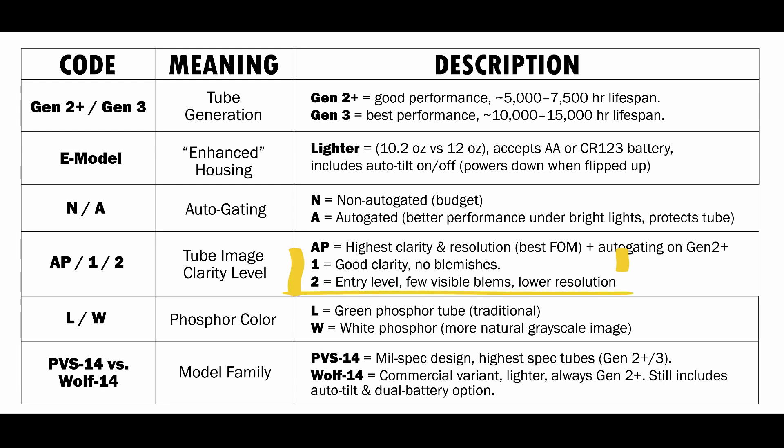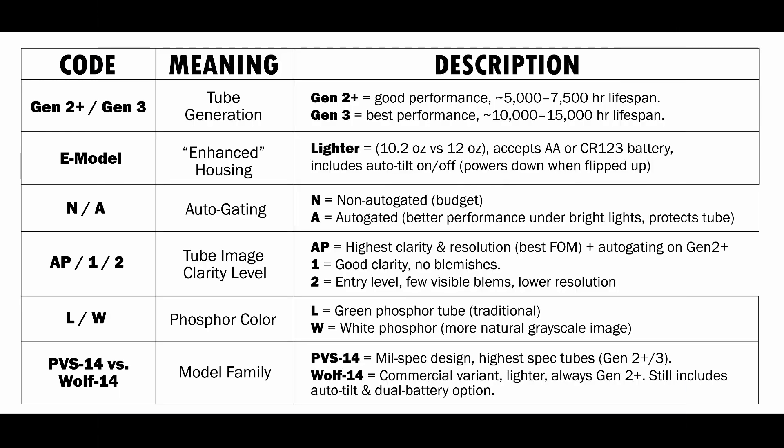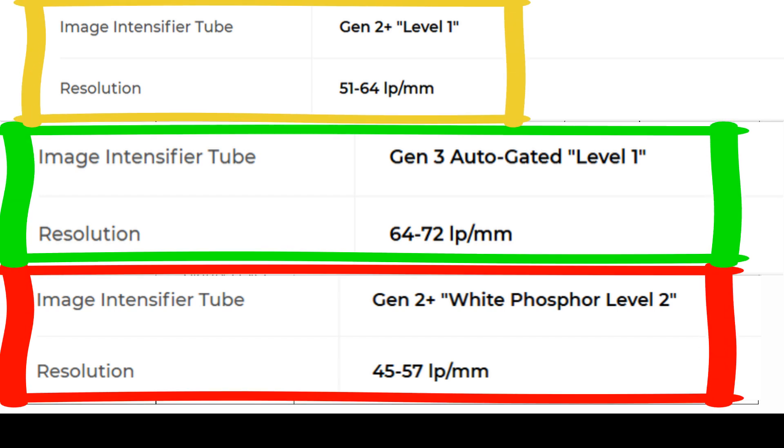Scroll down and you'll see a 1 — that's going to be good clarity, and there's really not going to be any blemishes on this tube. It's going to be a good clear tube with no noticeable blems on it. When you go down to a 2, this is an entry-level tube. There may be some visible blems on the tube when you turn it on. You'll also notice the lower you go in these tube clarities, the lower resolution they're going to be.